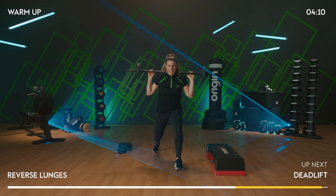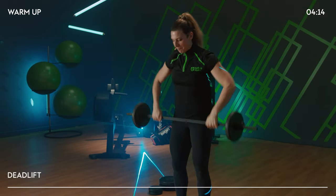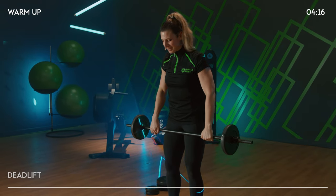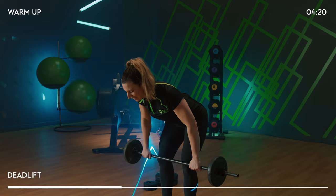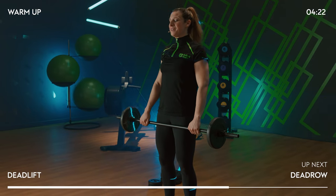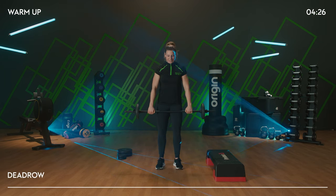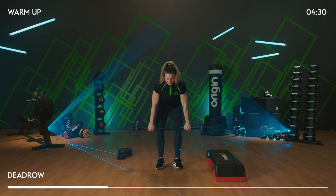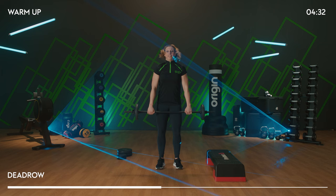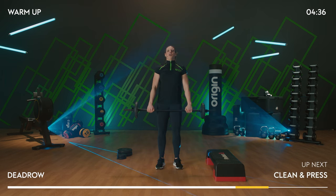That's your last lunge. Stop. Heels under hips and bring that bar back around — we're going to start from the very top. Heels under hips, shoulders back. Deadlift, T2. It's a little bit of a shorter set this round. Single row — bar into your belly button. Squeeze all those back muscles. One more.